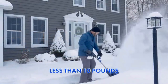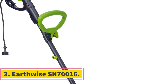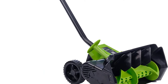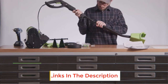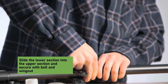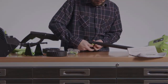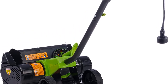Number three: Earthwise SN70016. This is the second Earthwise model to feature in the review, and for good reason. This electric snow shovel can shift 430 pounds of snow every minute, thanks to its 12-amp motor. You also get a 16-inch clearing path and an eight-inch depth. It also projects the snow up to 30 feet. What we really liked about this model is the six-inch wheels that enable you to cover different surfaces like gravel and grass.